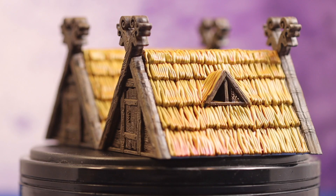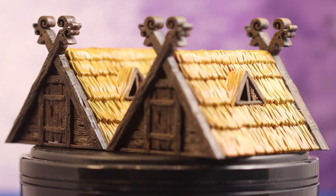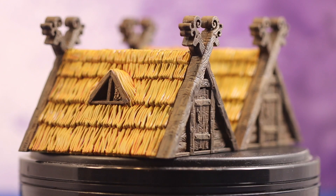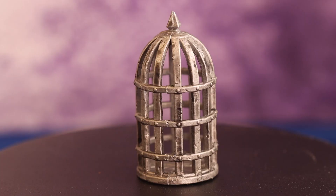Starting with these Viking huts — I went a little heavy on the yellow, and now looking at them in photography, I'll probably go back and tone that yellow down a bit. But it does give a nice hay look to it. I painted all of these things very quickly using contrast paints, or a combination of normal acrylic paints, contrast paints, and speed paint, rotating through whichever color and effect seems to work best.